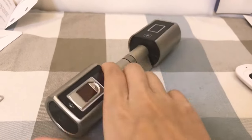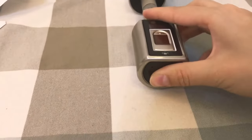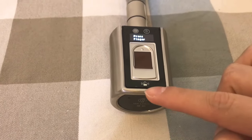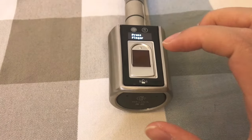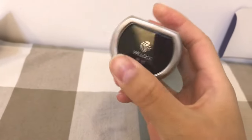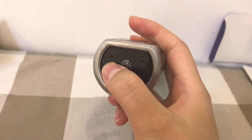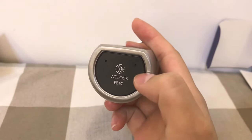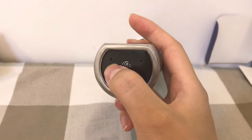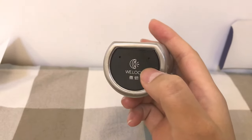Before the operation, we need to know three important buttons. The first button is this — the break button. Press this and you can break up the system. The second button: you can see two holes on the side, and on the left, this is the set button. On the right side, this is the reset button.